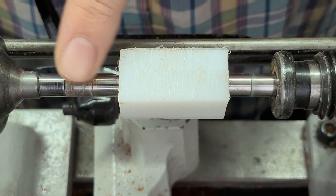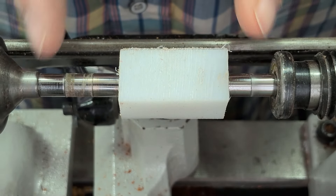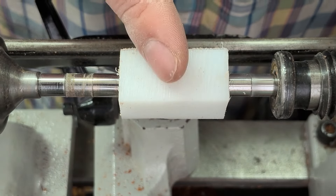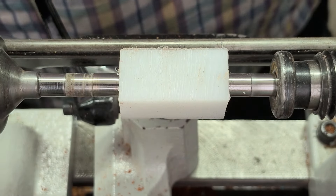I loaded up a couple of seven-millimeter bushings on here just to give me a little bit of step-off from my head and tail stocks, and then I will cut a couple of cones. I'll probably only get two or three out of this size — it's only about two inches long. It's just a piece of scrap I had left over, but I'll get this turned up.